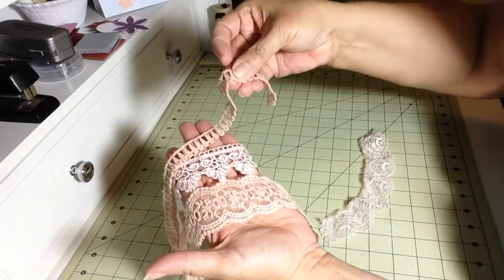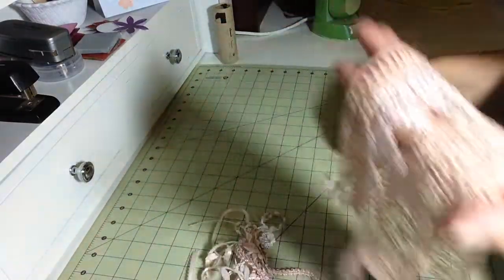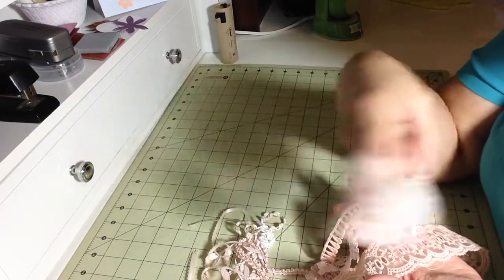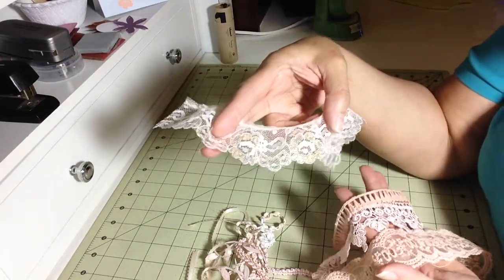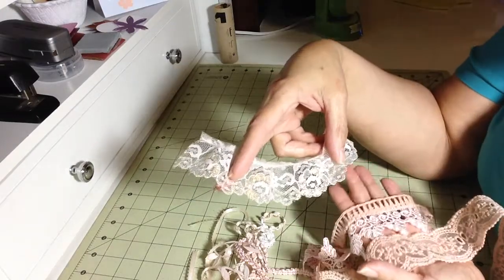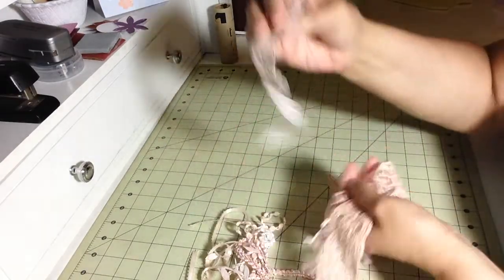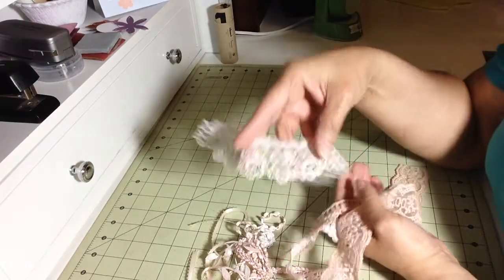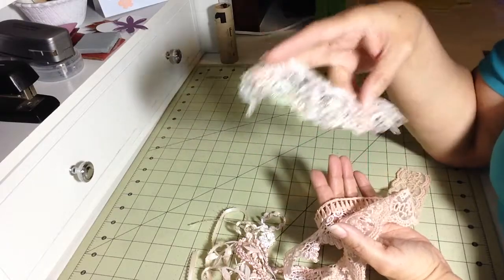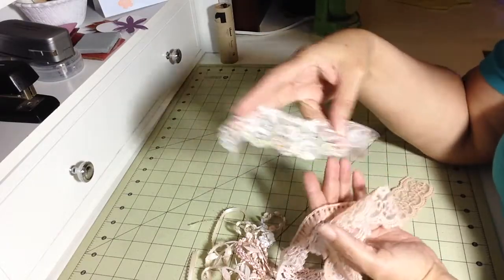Look at this one — this is thick, thick material. This one I wasn't even going to show you because I thought it didn't take at all. I just threw it off to the side. And then from the corner of my eye, I saw something, and when I looked, it was really, really pretty. So because I didn't have another piece to compare, I thought it didn't take, but it really did. And it's beautiful.